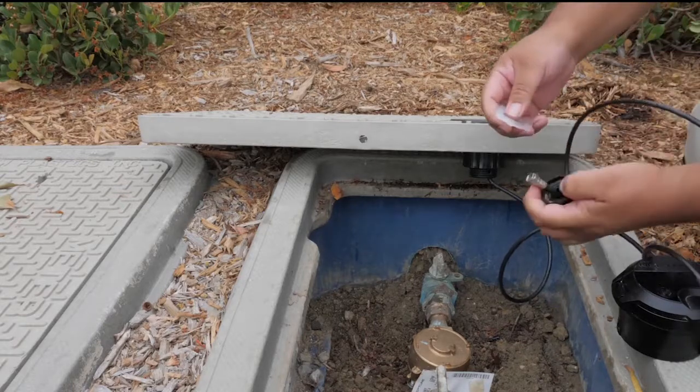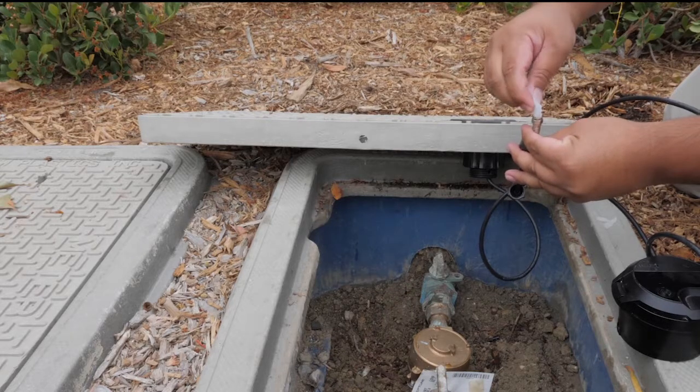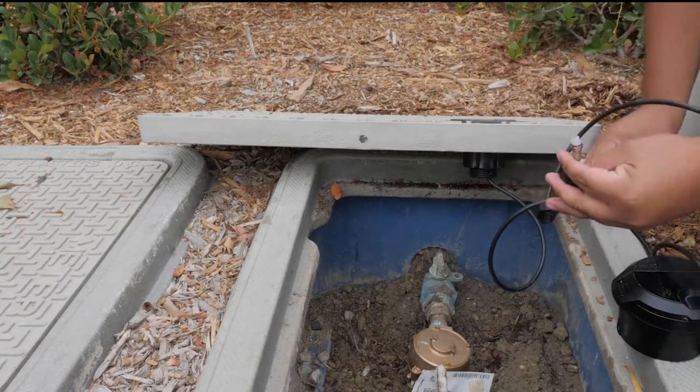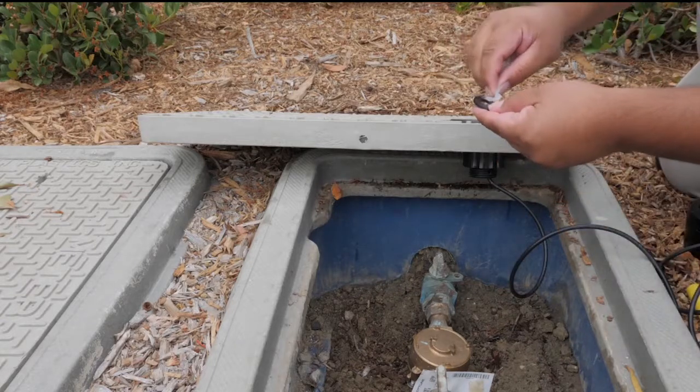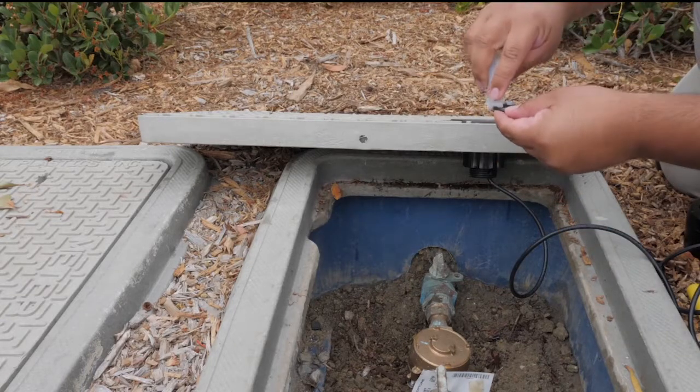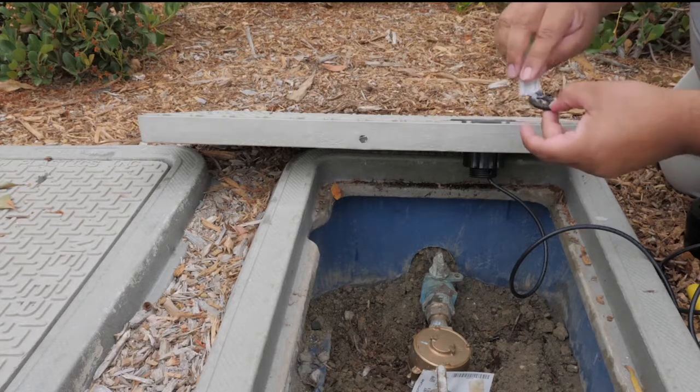Now we are going to prep the RF cable. Place a dab of Novigar gel into the F connector to help minimize moisture intrusion. Next, put some Novigar gel onto the washer. Apply the washer over the connector on the MIU and then put the F connector onto the MIU.